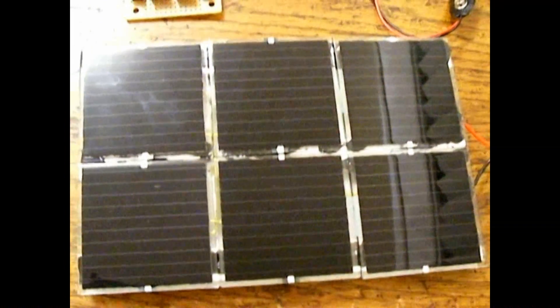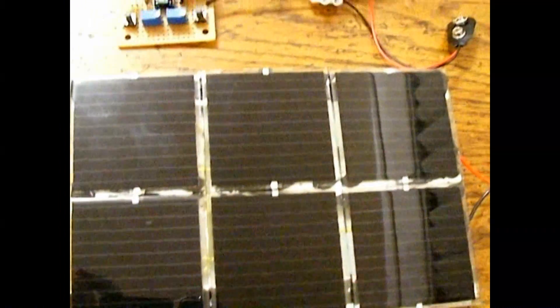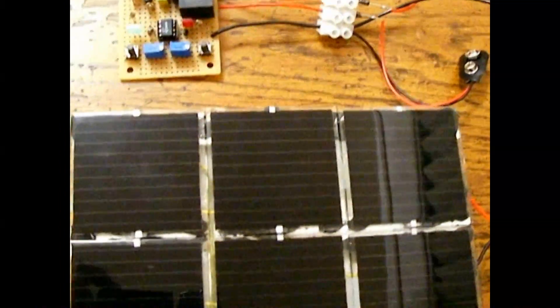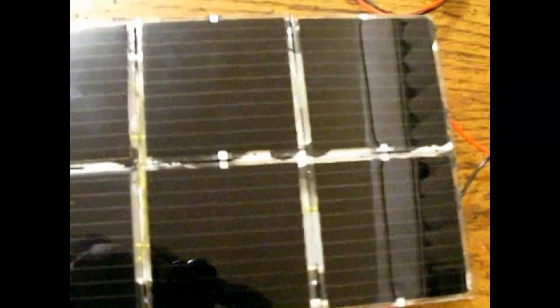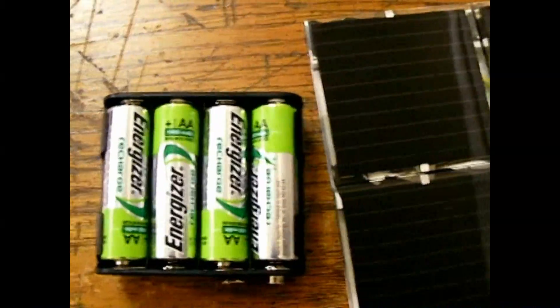Hi guys, welcome again. Here is a small project I made to recharge my 12 volt battery pack.